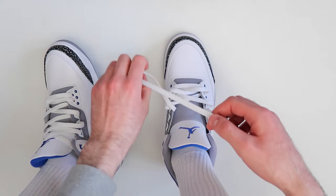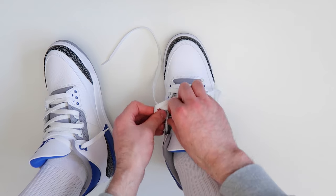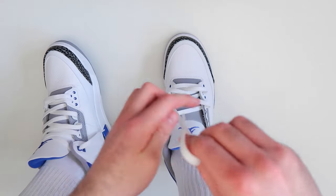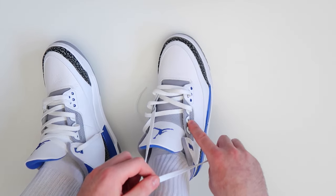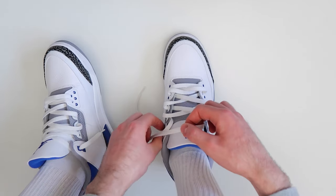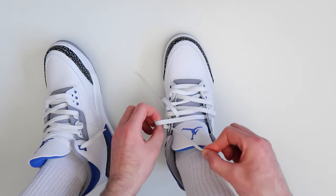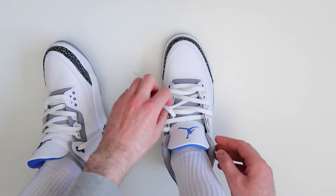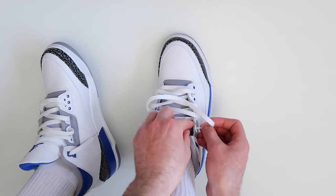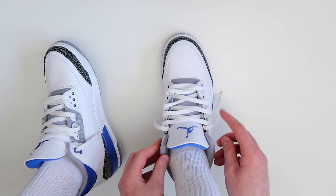Then take this lace and thread it through the next available hole on the other side of the shoe, leaving it a little bit loose. Then take this lace and thread it through the next available hole on the other side of the shoe. Basically, we're just working our way up the shoe — taking this lace and threading it through, and then take this lace and thread it through this hole.